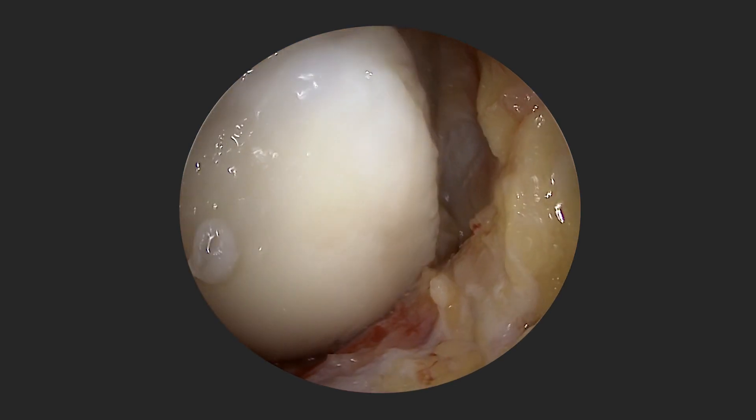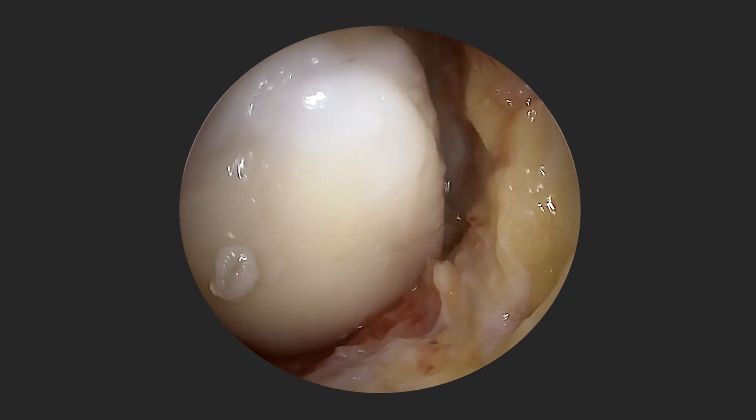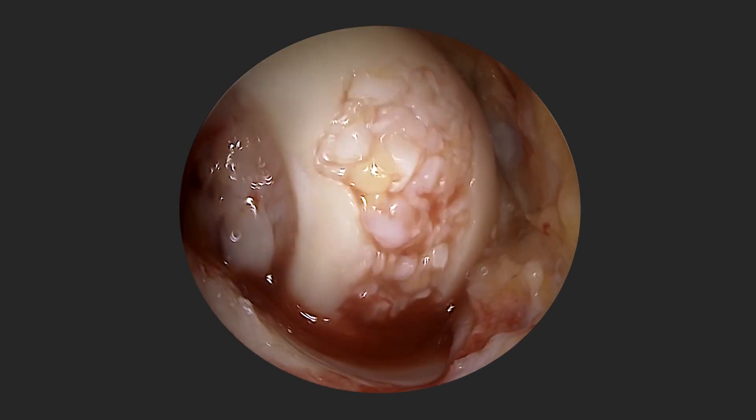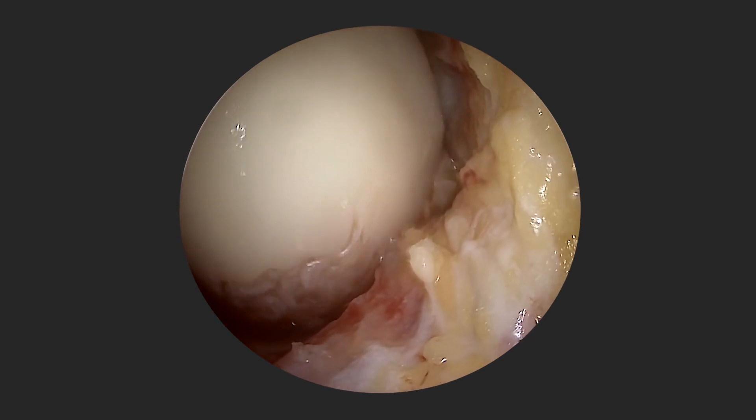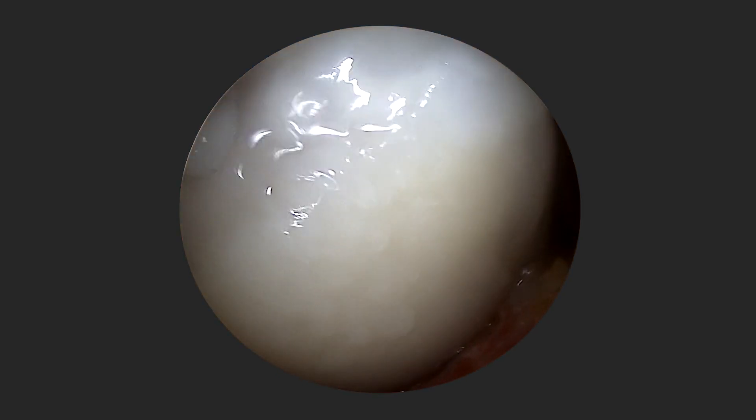This is a clinical case of an AutoCAD procedure at the medial femoral condyle with a full thickness chondral defect, which has been filled up with minced cartilage that was previously fixed with autologous fluid.